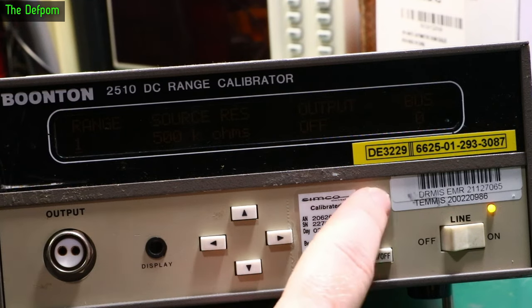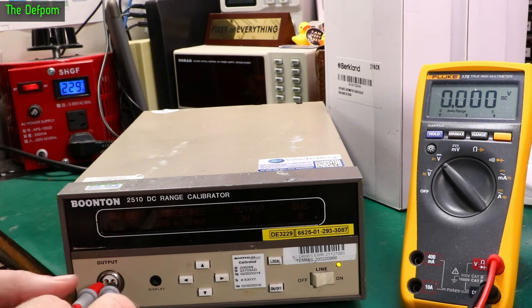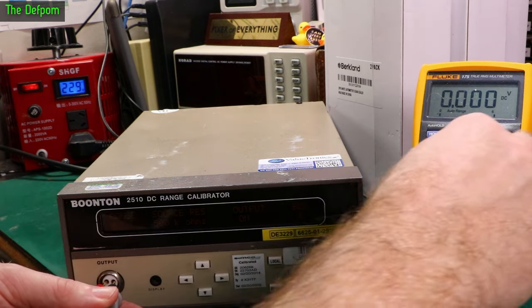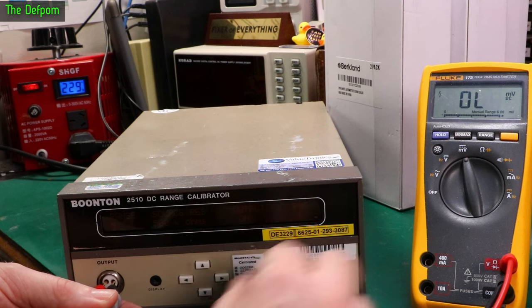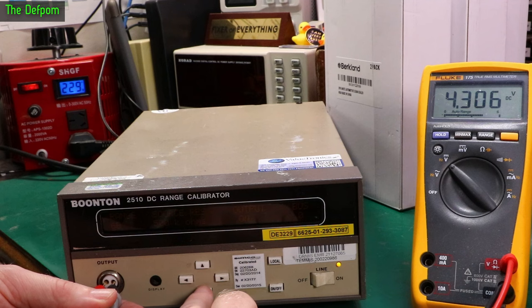I've also got the local bus thing here which I don't know how to use. I'm going to try measuring directly on the jack. I don't have the cable for this, so I'll just shove the probes in. Range zero — currently putting out nothing. Let's go to millivolts. Seeing nothing. Range one — 0.1 millivolts. Should be 10 millivolts, I'm guessing. Then 860 millivolts, 1.7 volts, 4.3 volts — that's as high as it goes. So it's got different ranges it can do to generate levels. It is outputting something at least.